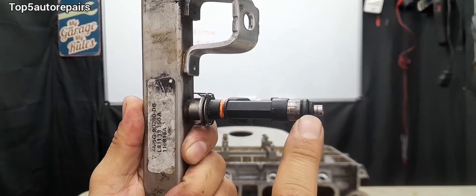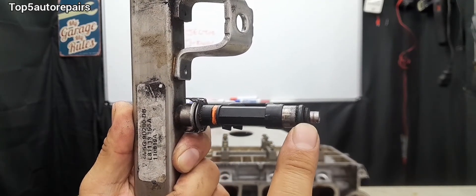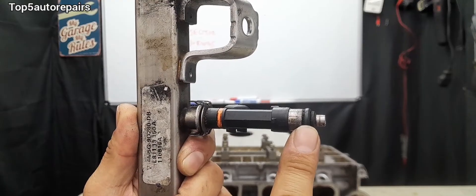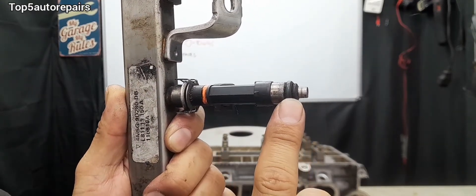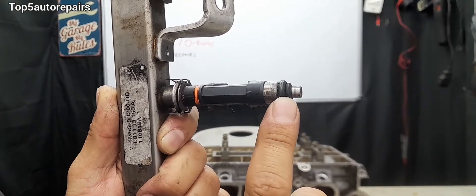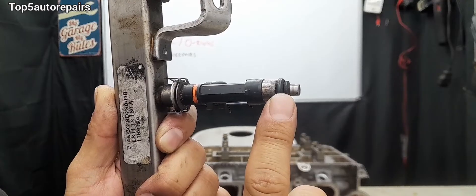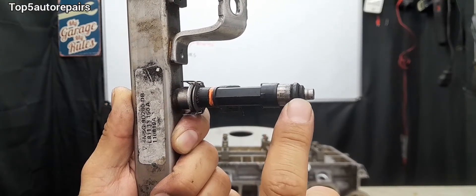This is the fuel injector O-ring and over time it is exposed to engine heat. When it is exposed to engine heat, it can cause the O-ring to prematurely fail. For example, this O-ring can become brittle, it can start to crack, it can split, it can become stretched out, it can become out of shape, it can start to harden, and so on.